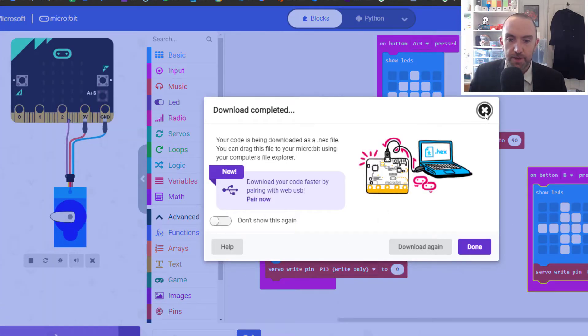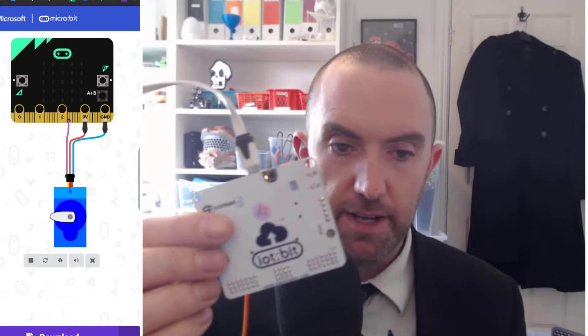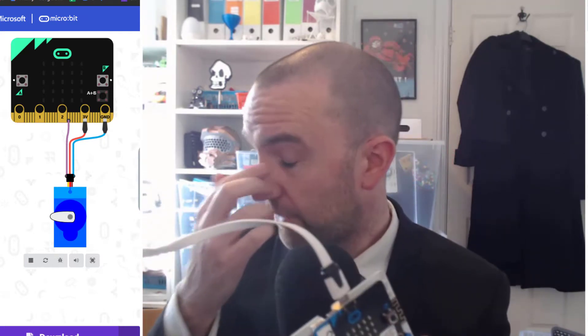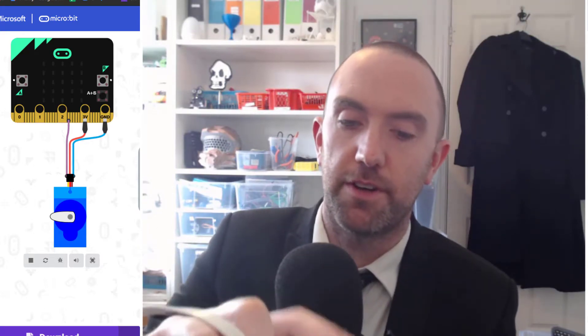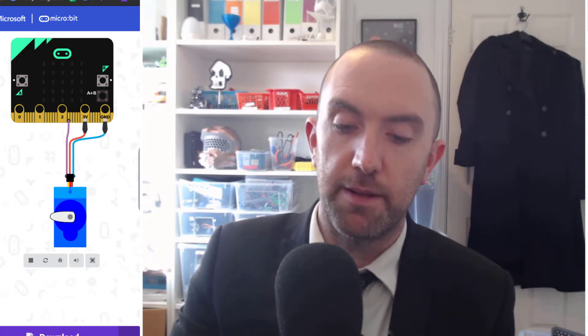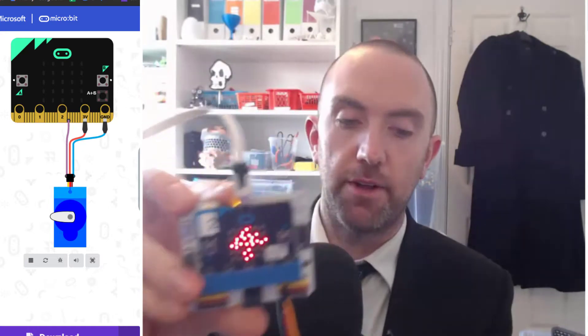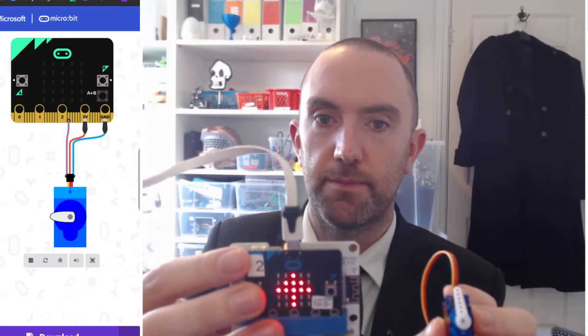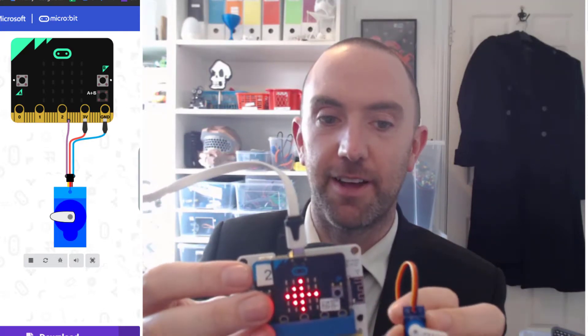I'm going to hit Download and connect it up. It goes flashy-flashy-flashy yellow and when it's done I'll press go. Just if you're using the IOT hat, watch out — you actually need power into this particular one on the side. It takes a little while to boot because it tries to connect to Wi-Fi. If I push A and B together... there we go, and it is actually working fine, pointing up.